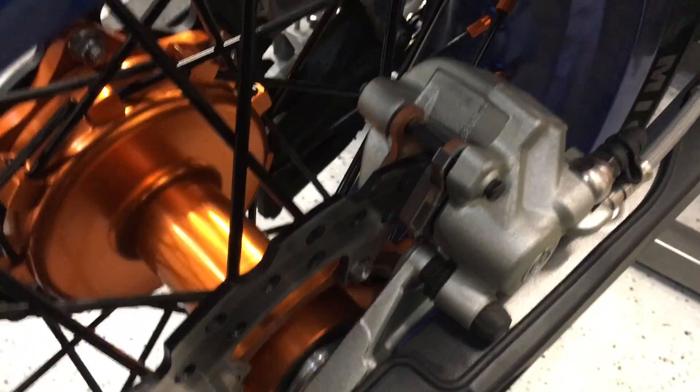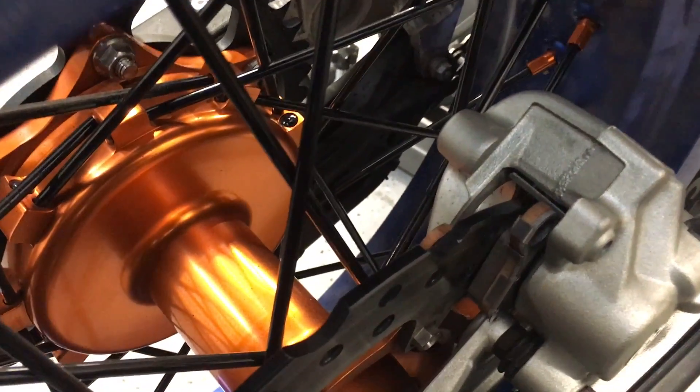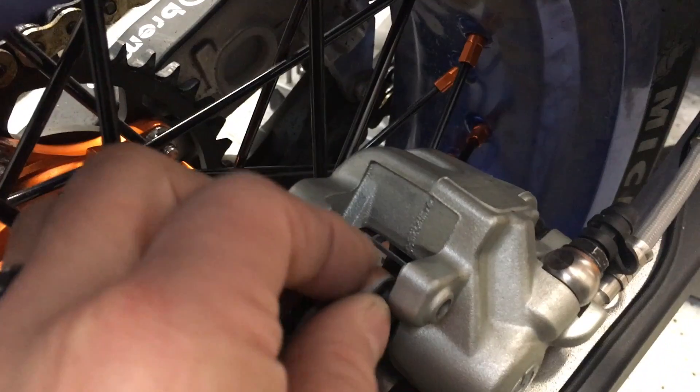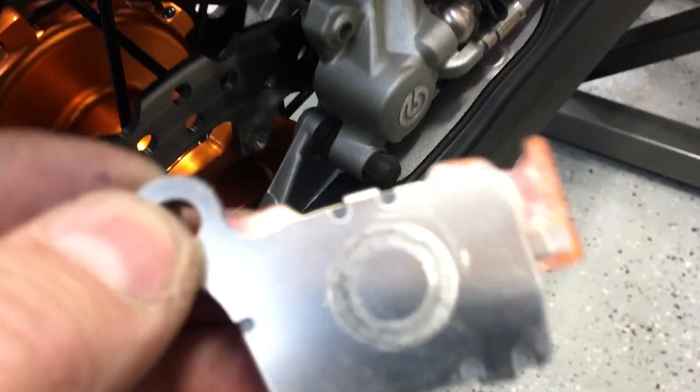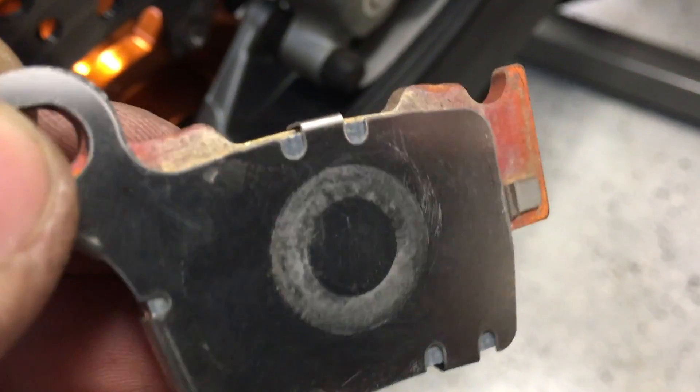I've already removed the security pins from this main pin. To remove your brakes, you're gonna slide this out. When you slide that out, your pads basically drop free. All you do is reach back there, pull one pad out, reach through and grab the other pad.